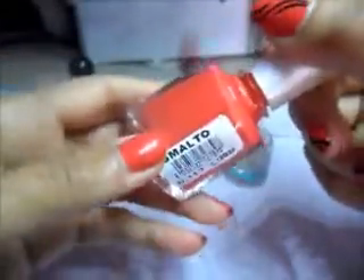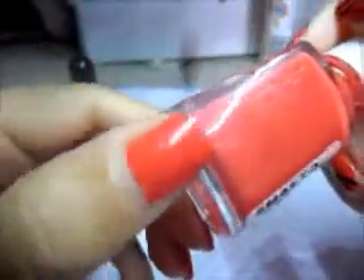Iniziamo subito stendendo lo smalto su tutte le unghie. Vi garantisco che la prima passata è abbastanza coprente, quindi se volete potrete farne due. Io invece in tutte le dita ne ho fatto solo una. Dopodiché lasciate asciugare perfettamente.